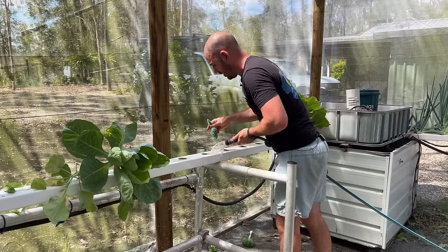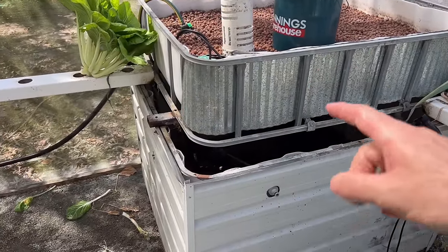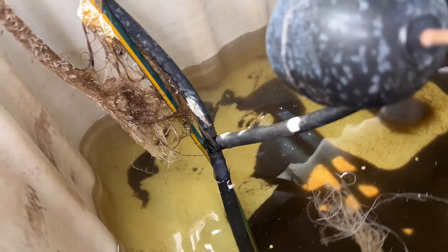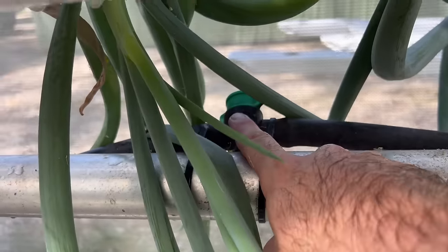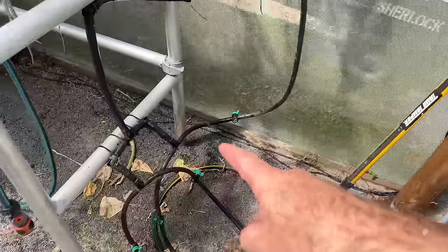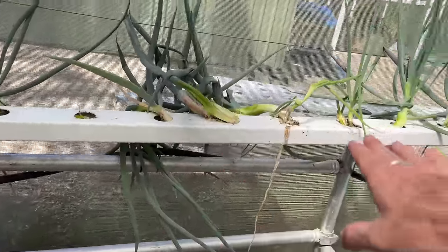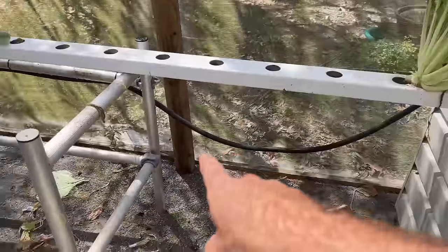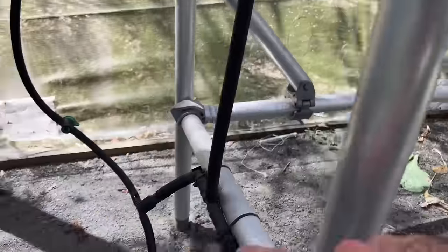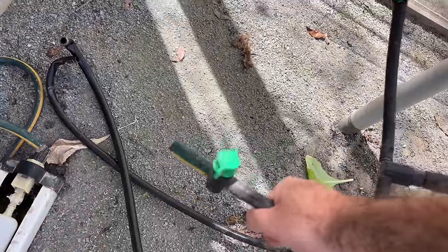I'm doing this before we change the reservoir, so it's a good time to show you how the plumbing is run. I've got a large pump in here that runs to a T-piece, which runs out the top of my IBC — about 700 liters — and down to a tap that controls all three inlets going into the NFT. These are all tapped as well, so I can control the flow to all of them individually and dial in each channel to the flow rate I want.